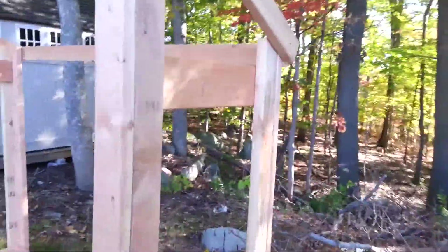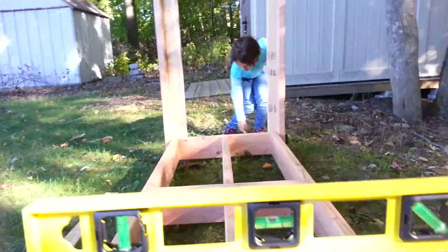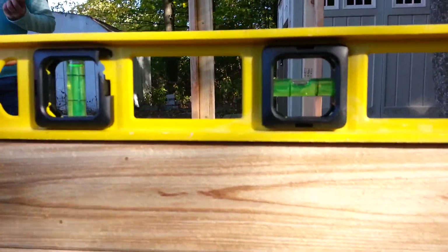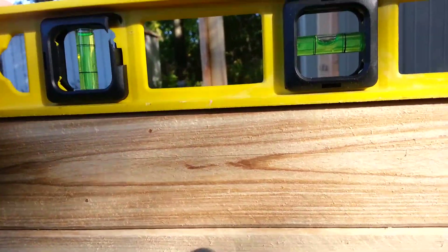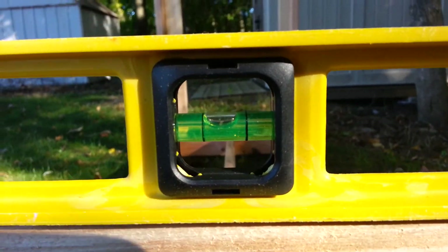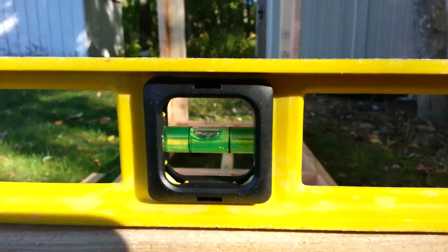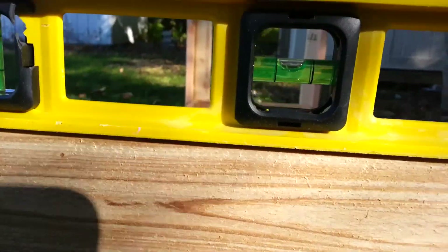Let's see if this is level. It's not stone level, but I don't think the ground is level here — that'll be our excuse. It's in the middle enough.